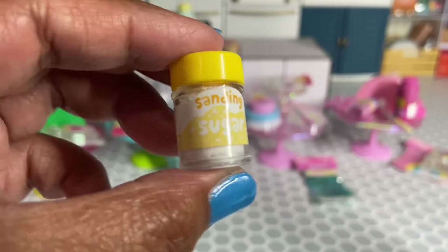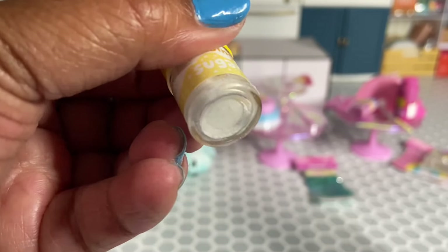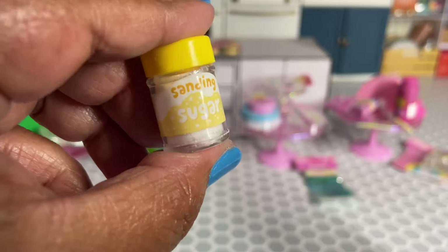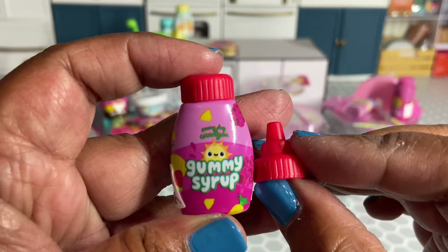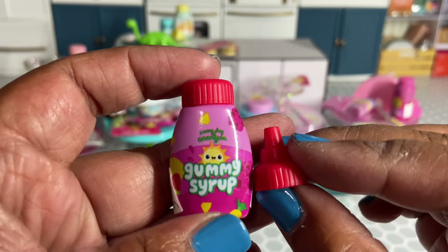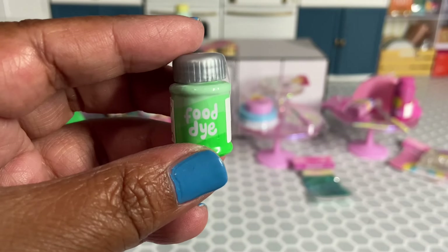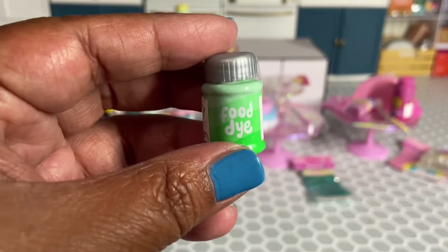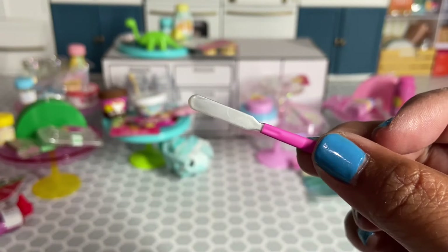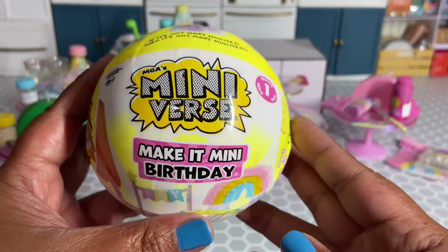We get some sanding sugar — it's really fine. We get some gummy syrup; I'm wondering if it's squishy or soft resin, because if not I have my own soft resin I could use. We got some food dye — I wonder if we'll use these for the tops of the cherries and strawberries. It also came with a topper and a pink spatula.